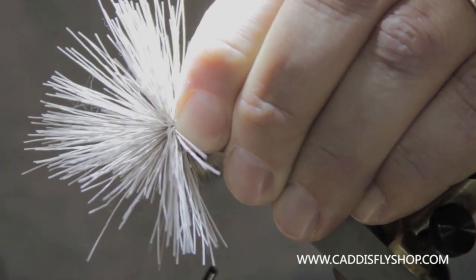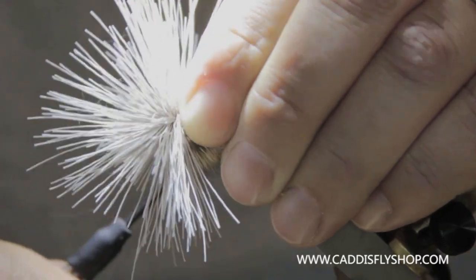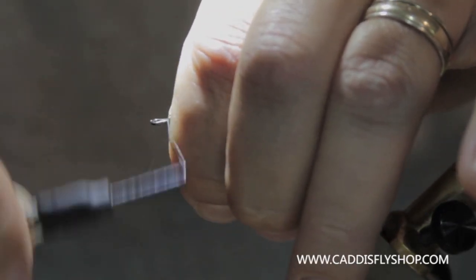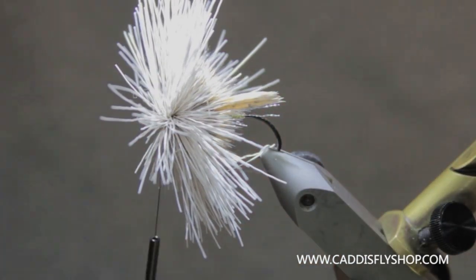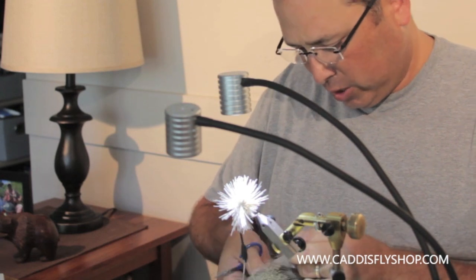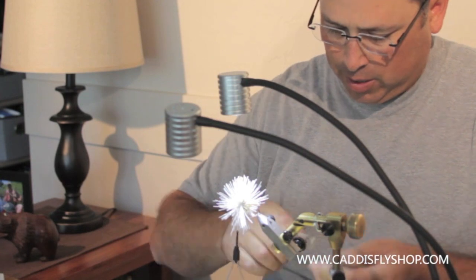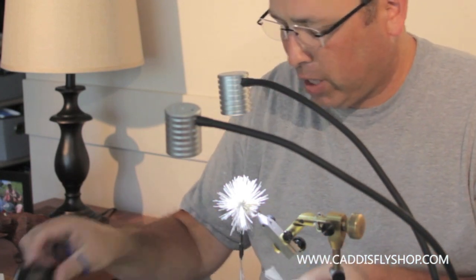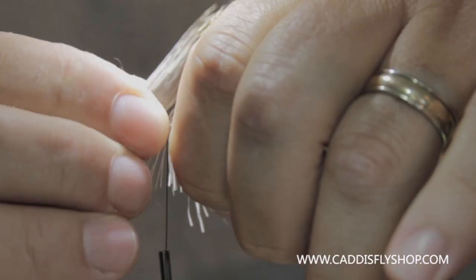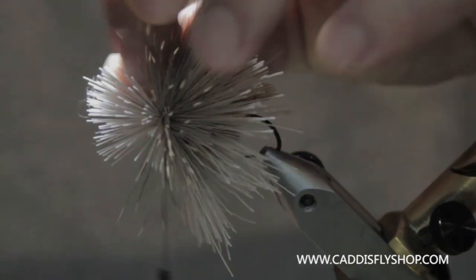I've actually gone through the hair moving forward because I don't want this head too dense. This fly I want to be able to fish both dry and wet. I'm going to put just a little more hair in here. You can get away with big enough clumps that you probably don't have to add more. This is a loop-eye hook so it's going to be a little hard to spin. Normally I have enough hair that I don't have to add any, but I want to show you how to do this in case you get in the same situation. I'll grab this hair and lay it in on top, put a couple wraps on it, snug it down, then do another little section on the bottom.